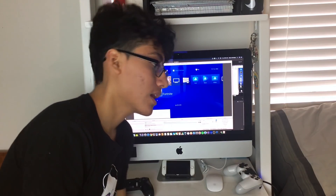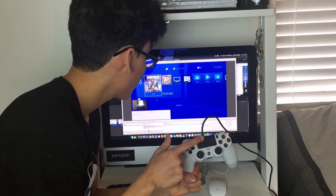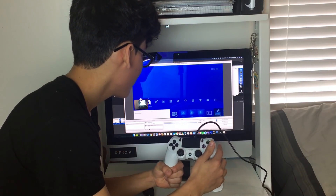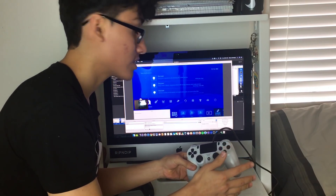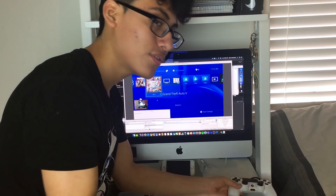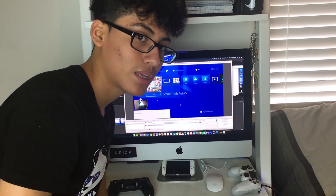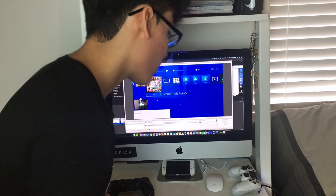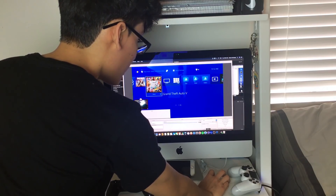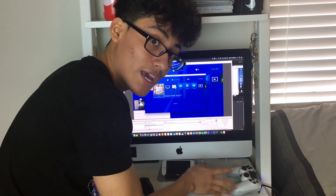Now, how to fix the input lag. This is how bad it is — see, when I move the stick to the right, look at the reaction time. You can see how delayed it is. I'm going to teach you how to fix that. This mostly applies to Mac users — I haven't heard of PC users having this problem, but if you do, you can follow the same steps. What you need to do is go back to PS4 Remote Play and exit out of it.